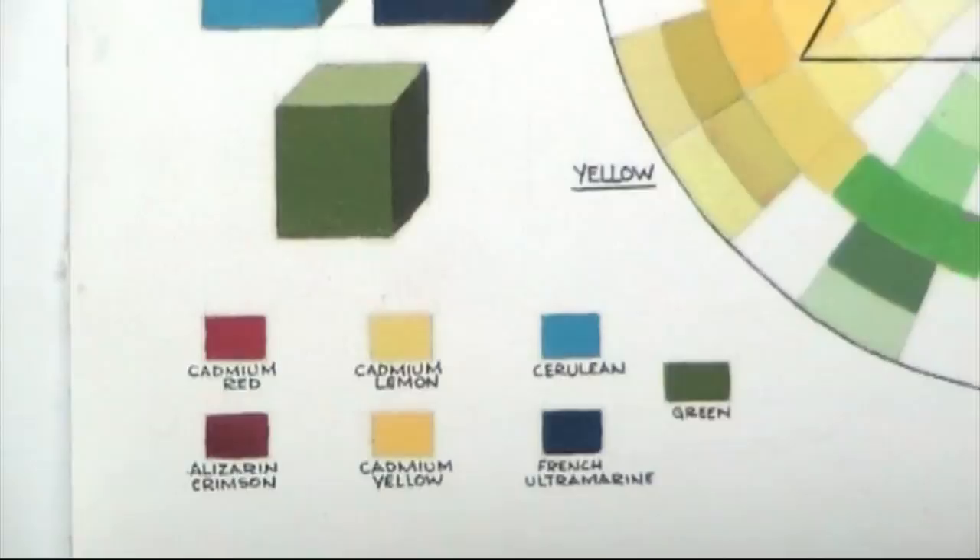Here we see the six-color system. At the bottom you'll see six cubes plus a seventh one, which is an offspring of the blue and the yellow and is part of the rainbow spectrum. The top left of the cube is cadmium red, lemon yellow, and cerulean. Bottom left: alizarin crimson, cadmium yellow, and French ultramarine. Above that is the block with your main color — the top is your highlight and the right-hand side is your shadow. We will go into the makeup of the highlight and shadow briefly a little later on.